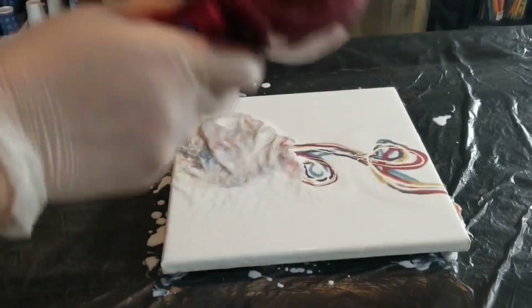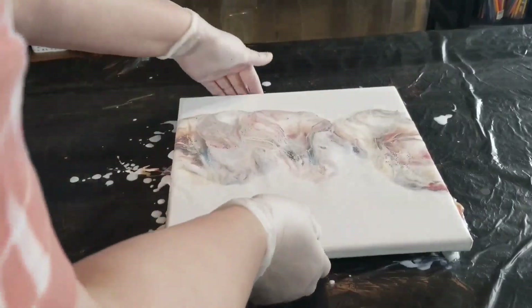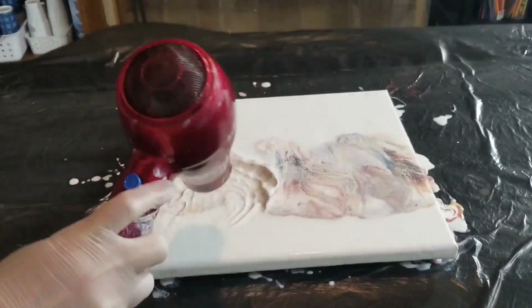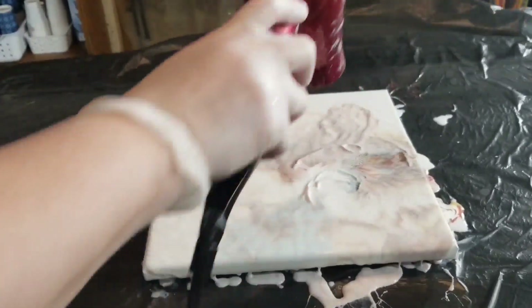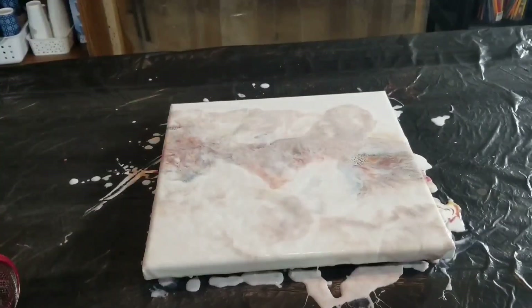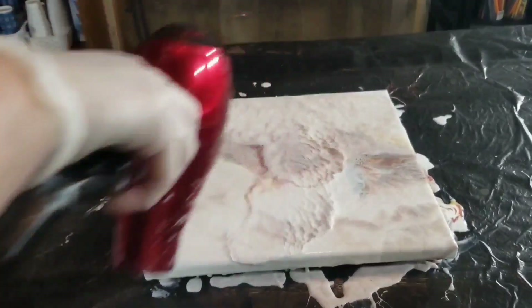The mica pigments I used were from Arteza — I have a whole bunch of mica pigments but I've been using the Arteza ones because they're new to me and I was excited to try them. Other mica pigments will work too; I have some from Jacquard and some from Pour Magic, that paint pouring line.